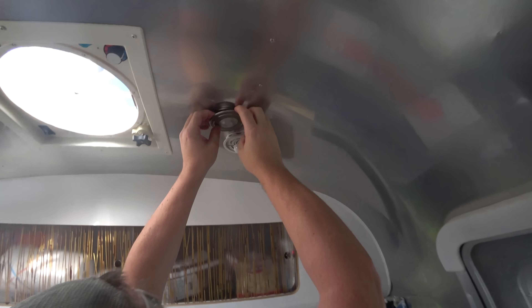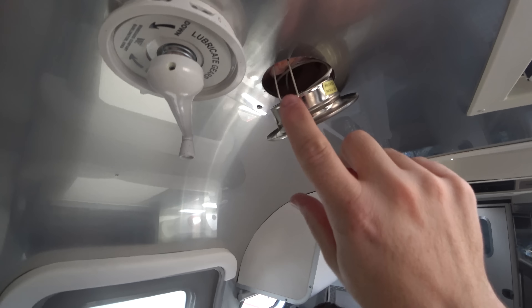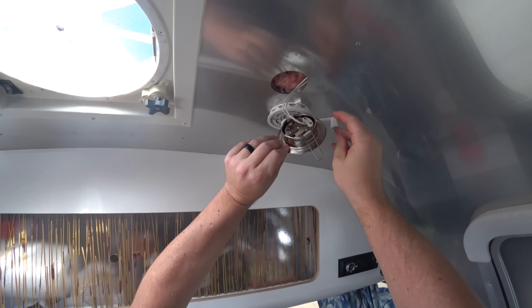Step one: reach under here and you'll start to see a little spring emerge. We've got a spring — it's about to come out. Be careful you don't snap yourself with that. Once that one's out, the other one just pulls right out.